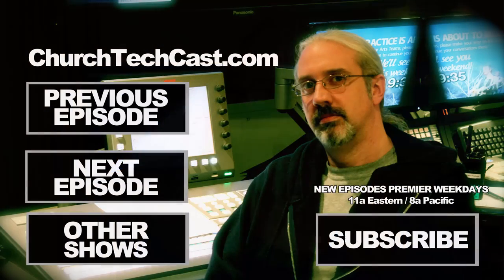Until next time, this is Paul Allen Clifford with TrinityDigitalMedia.com. Go out and change eternity.